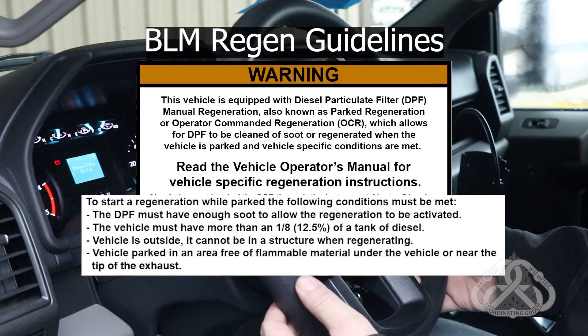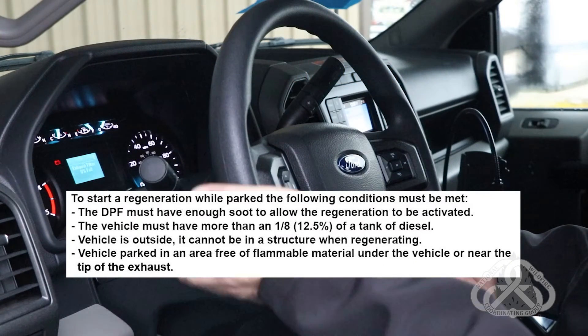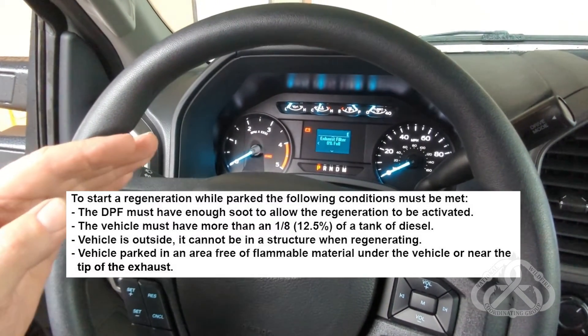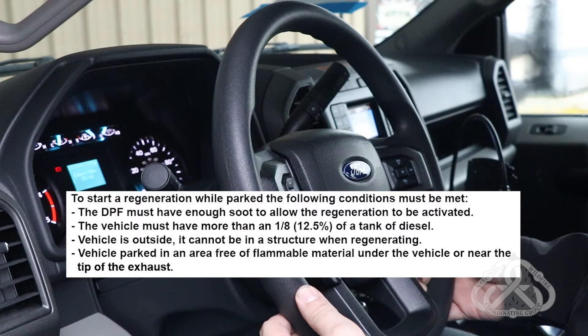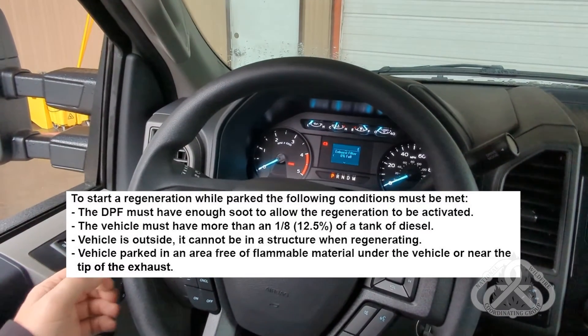At that point, the RPMs of the motor will increase, the fan will sound louder, and it'll go through a regeneration. You can watch the percentage drop while it's performing the regen. Once it's done with the Operator Command Regeneration, the vehicle returns to idle and the process will finish.